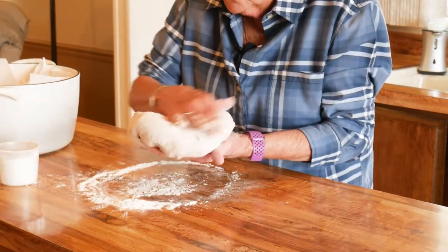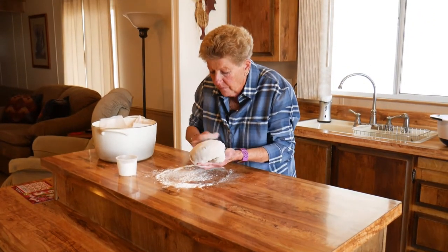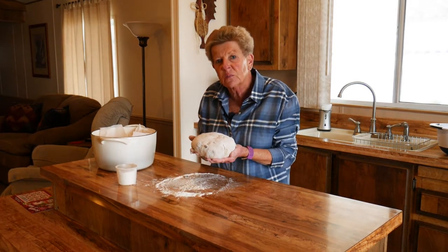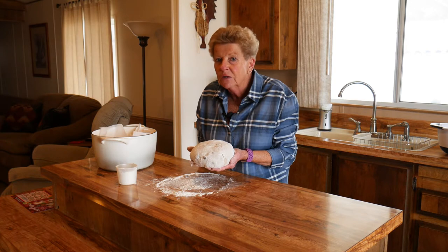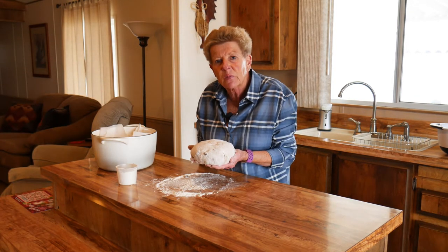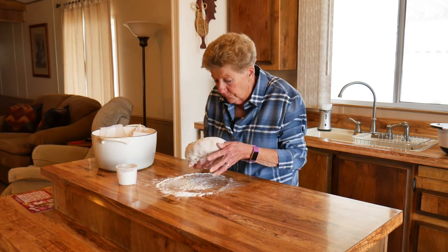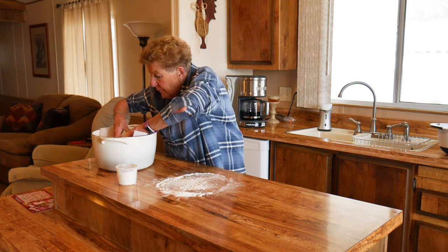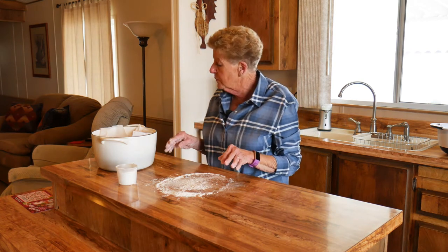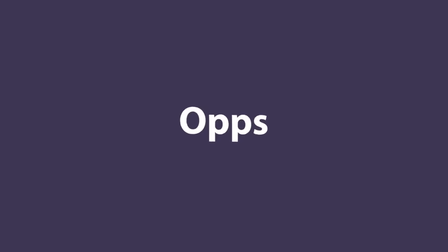Got to kind of poke those raisins back in. Then you brush any excess flour off. Now I'm going to put this in our prepared Dutch oven that we've lined with parchment paper — that is a really good tip, because when it's done you just lift it out by the parchment paper. And your cast iron is clean. We'll go ahead and place that in there, put the lid on it, and let this double in size again.